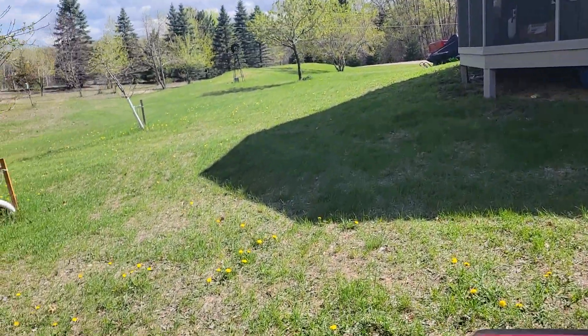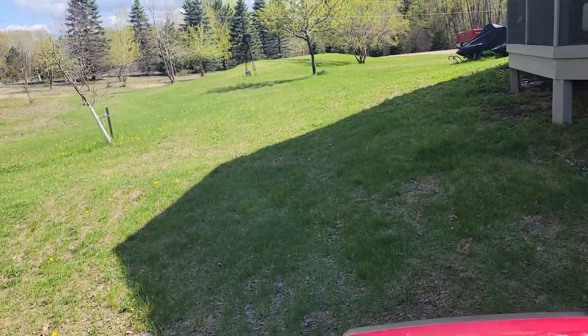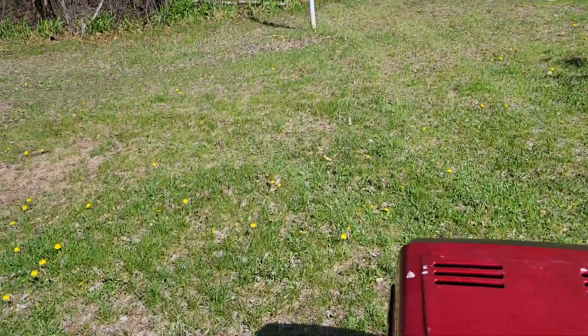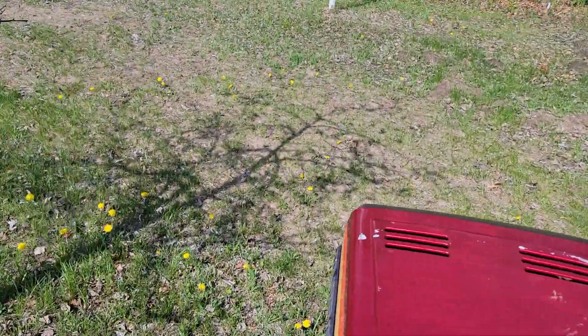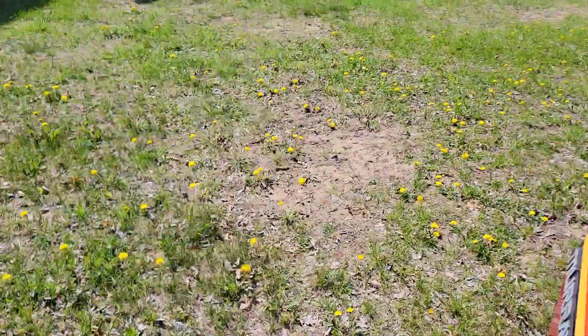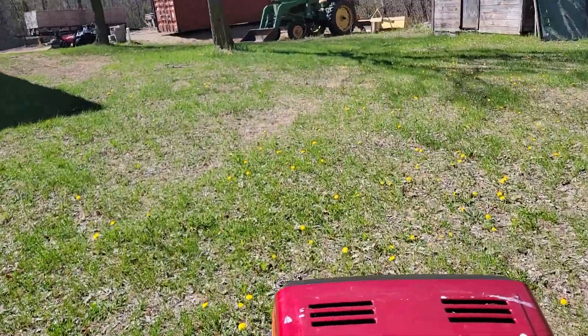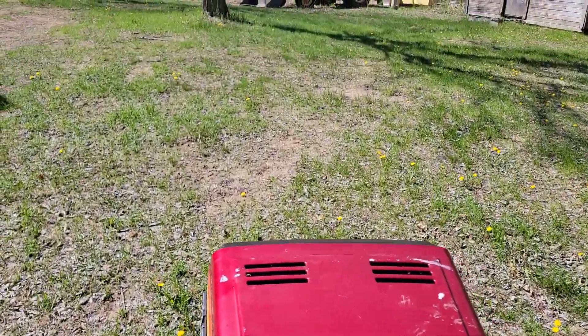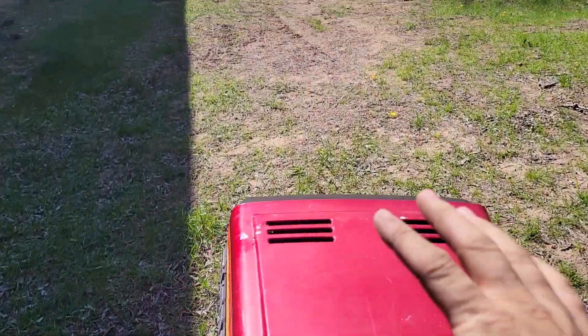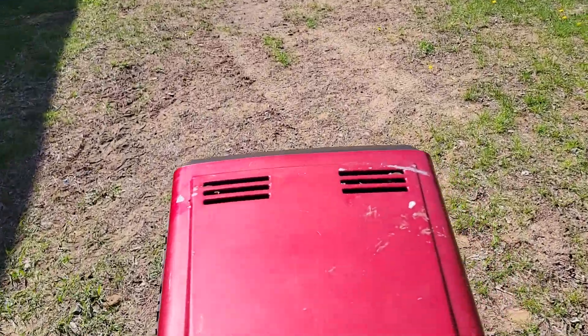I did mow a little bit out there for about 10 to 15 minutes and it didn't seem too bad. The blades certainly aren't shot — they're a little dull but I don't know how old they are. Like the rest of the mower, they're probably just fine.